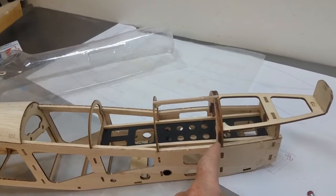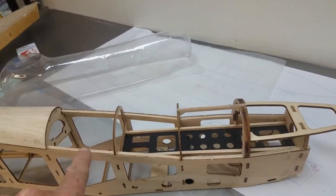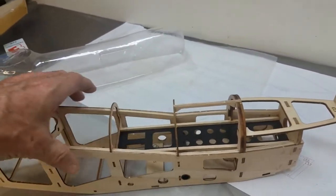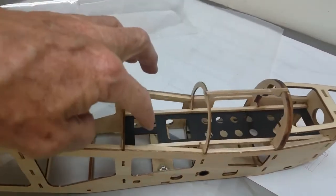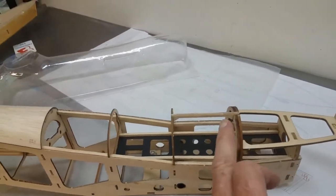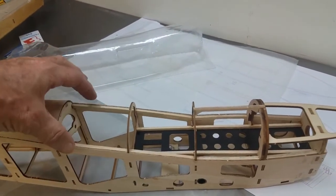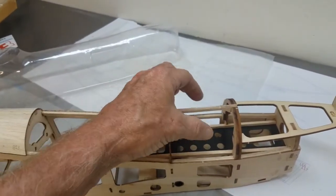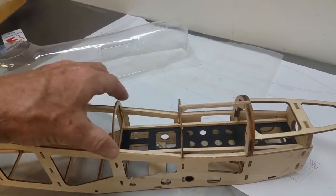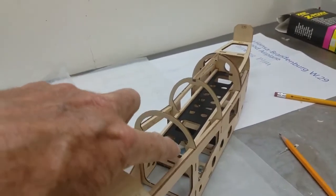So here's what I'm planning on doing - I'm going to create a hatch. We're going to take it at this main former, cut right here, cut everything off, and create a hatch that pops right in here. Now you could just seal it in, but then you're never going to have access to your servos and your ESC and what have you. So we're going to create a hatch that comes all the way back here. It'll be sealed, pegged and registered in the front, and then magnets here and here.